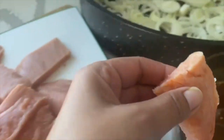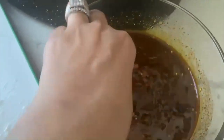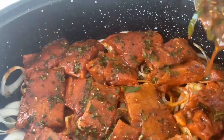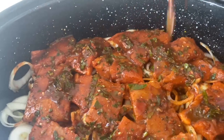I then properly coat my salmon in the mixture and lie them flat onto the onions. After I'm done coating the salmon, I just spill the rest of my mixture on top of the salmon.